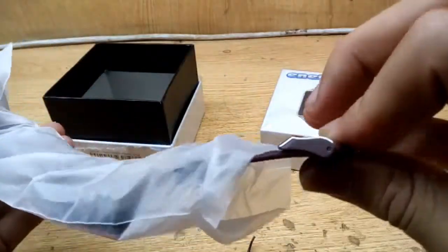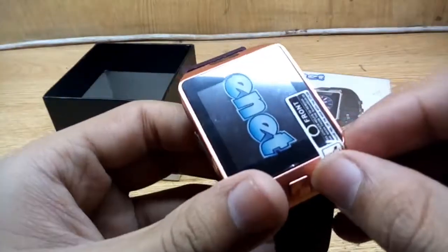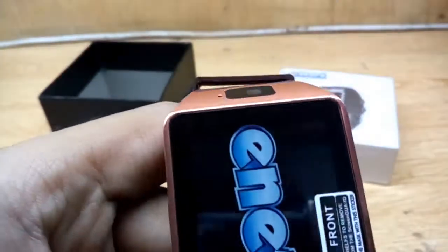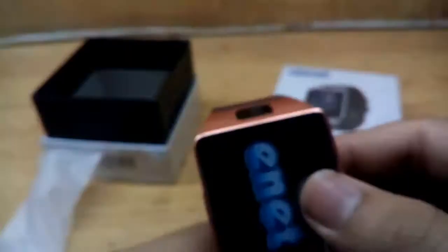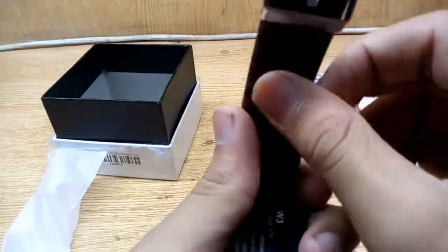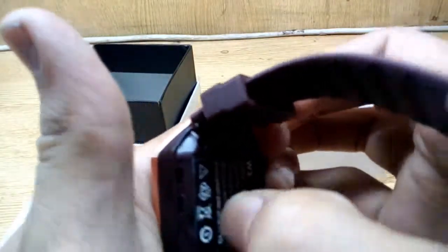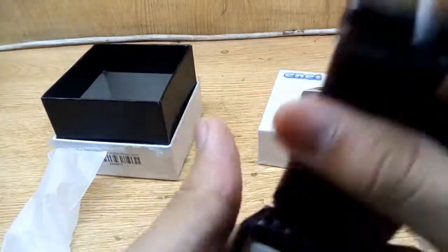The packaging is just normal, not high-quality glass protection. On the watch we find a 2 megapixel camera and a microphone at the top. At the bottom there's a button, and if we open the watch from the side, we can find the battery.